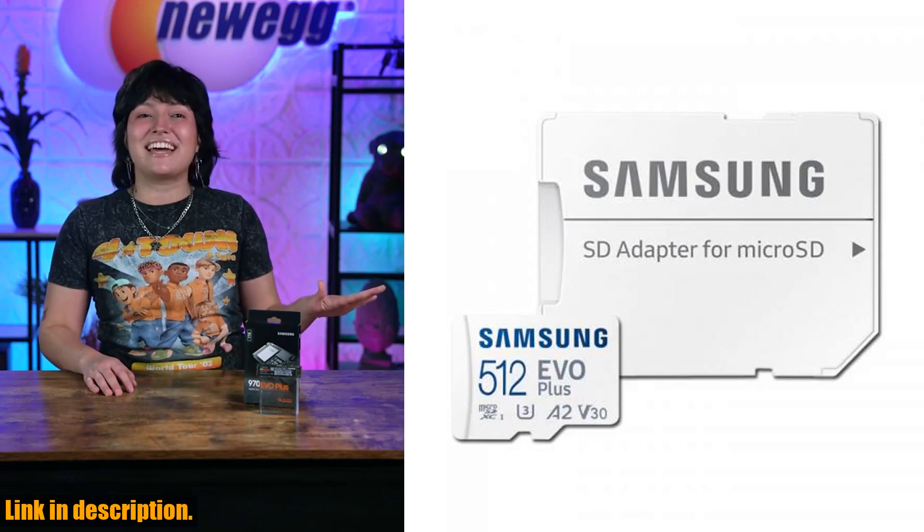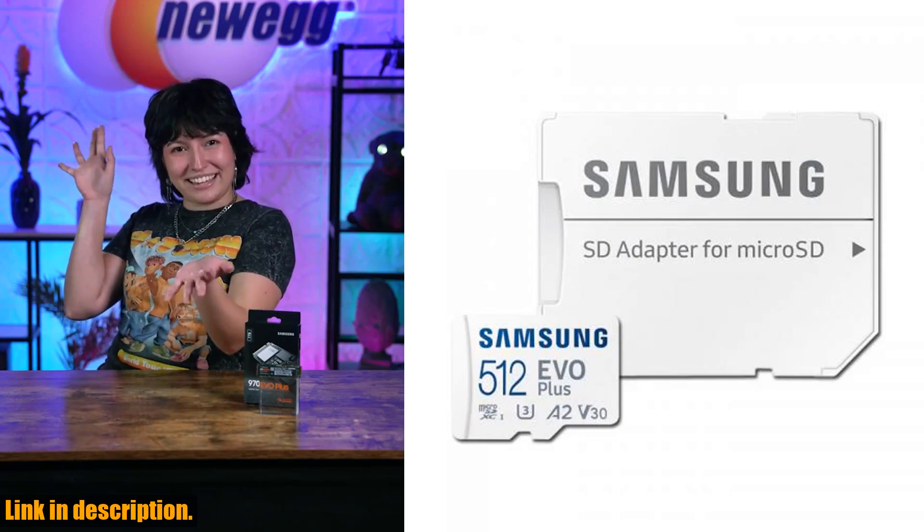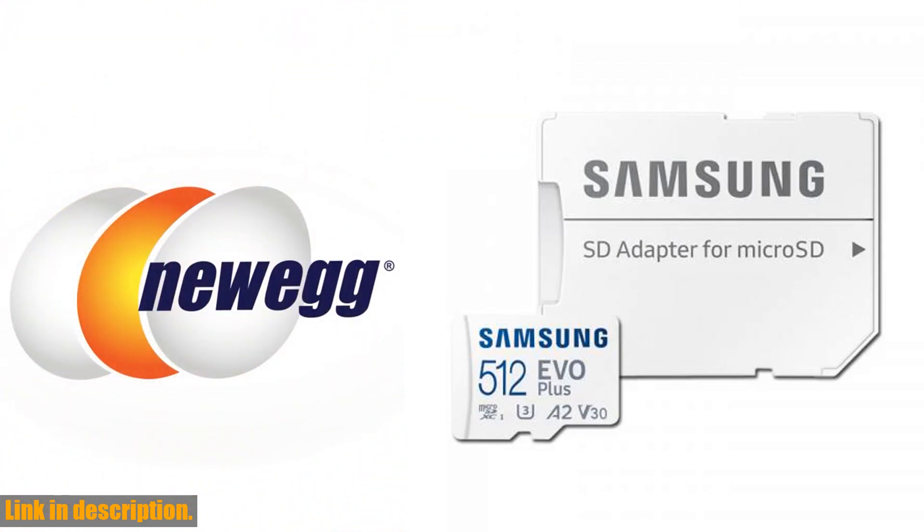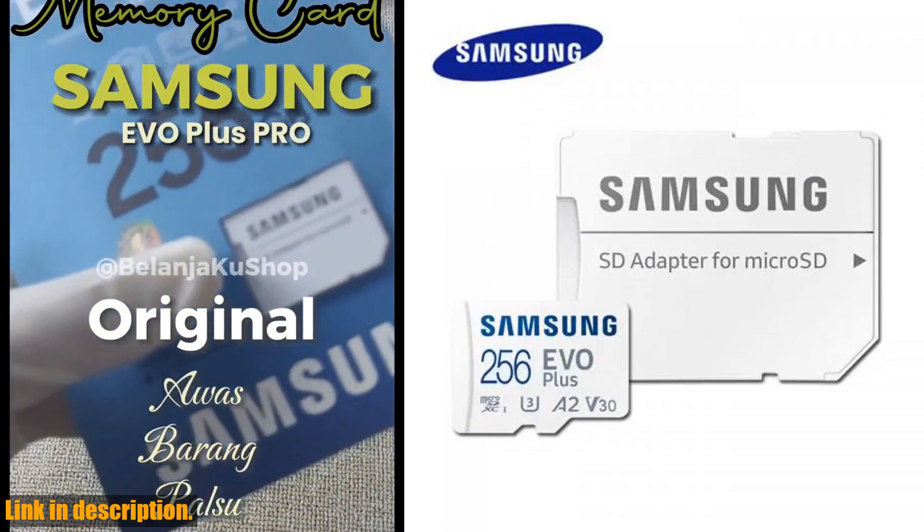This means you can transfer and access your data in record time, making it ideal for on-the-go professionals and creatives.